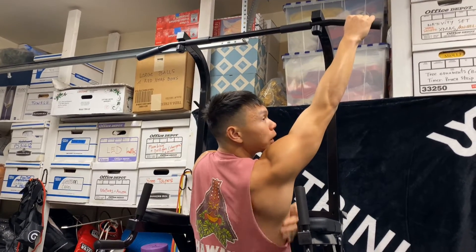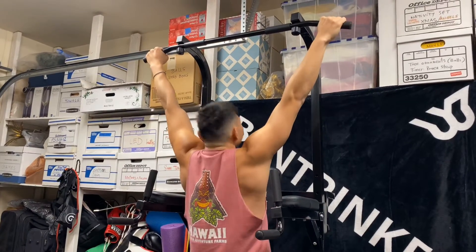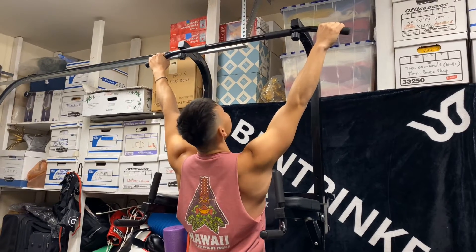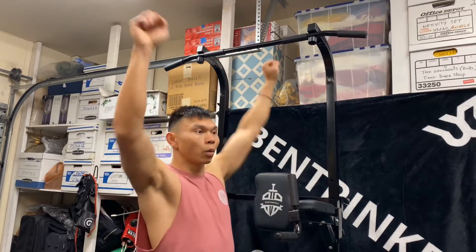We're working these lat muscles right here — the wings — and that's gonna help build up our strength. From here I'm just gonna pull down, and you're going to think about getting your collarbone to meet the bar. You don't want to just climb over — that's not what we're trying to do. We're working the lat.